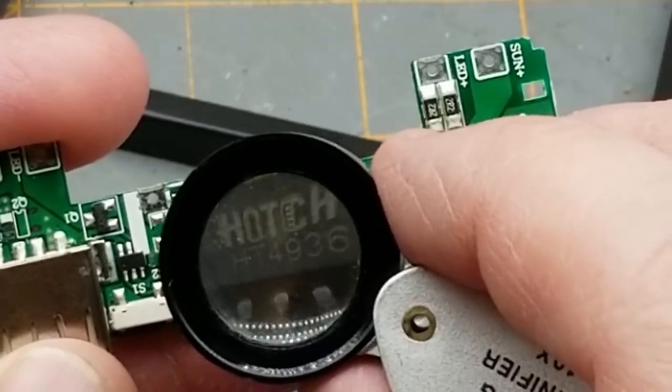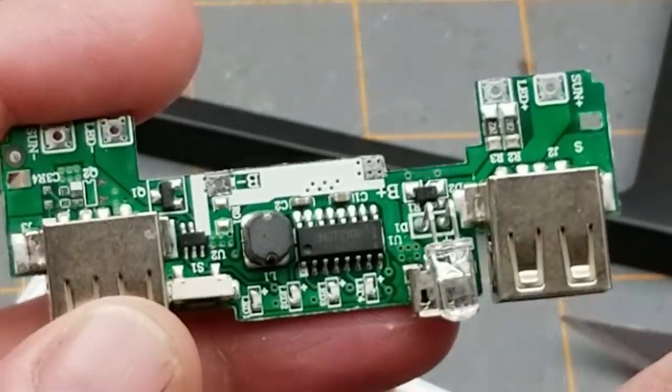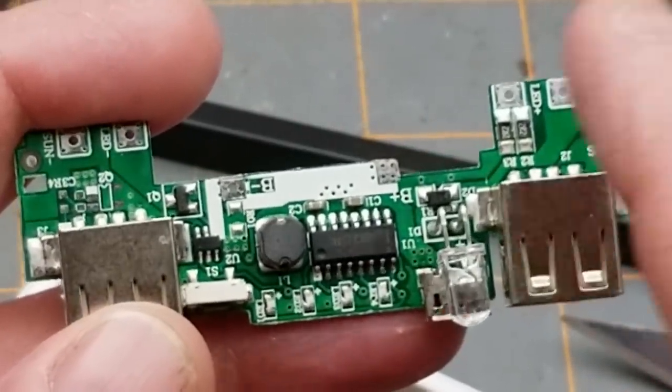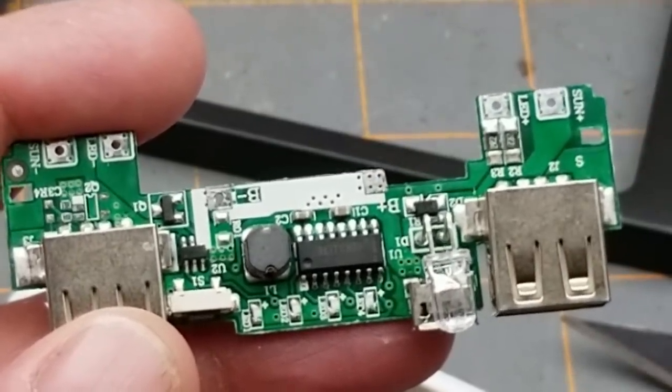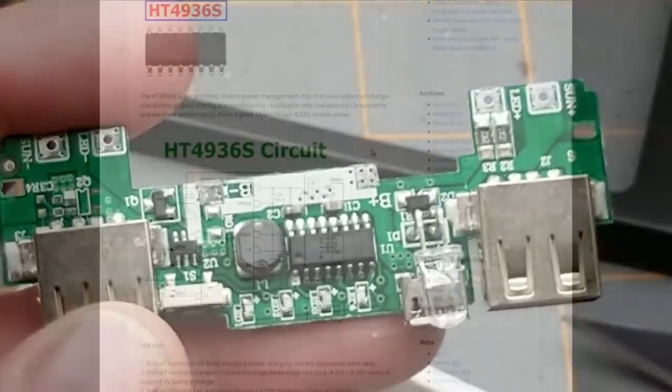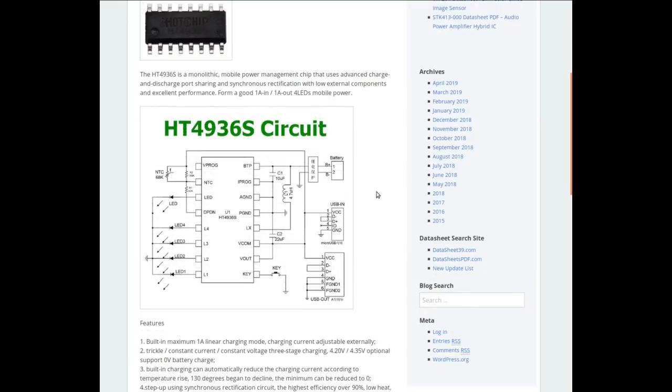The interesting thing — the part doing the most work — is this hot chip: the HT4936S. I'm going to assume it's a dedicated power bank chip that handles everything. Why wouldn't it be? It's a common enough application. Let's see if we can find a datasheet. The HT4936S is a monolithic mobile power management chip — one amp in, one amp out, and four LEDs.